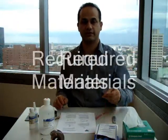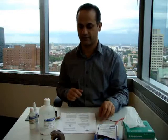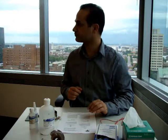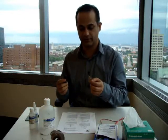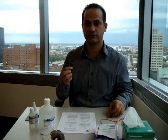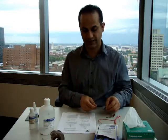In order to install a strain gauge we need different materials and stuff. We need a degreaser like acetone or CSM degreaser — we use acetone. We also need different types of abrading paper or sandpaper. We need the 400, 320, and 220 sandpapers.